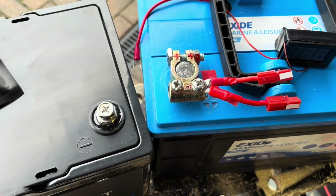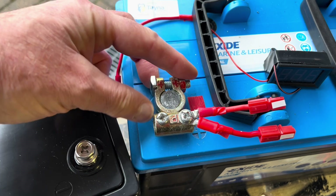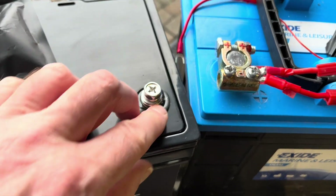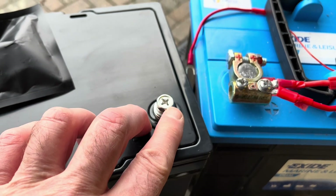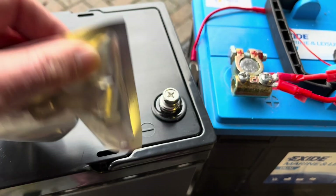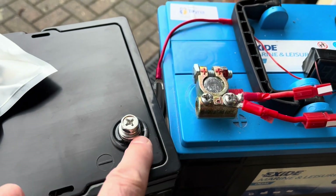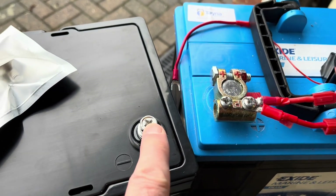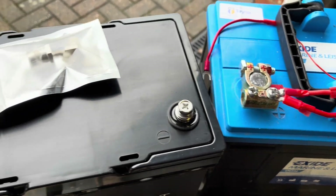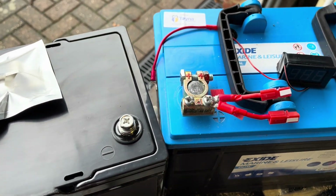The only obvious difference externally is the connectors. Typically you get these binding posts on leisure and car batteries and you clamp onto them. Here you've got an M8 threaded screw — that's screwed in tight. You get these stand-offs if you want to make it higher, threaded in the top. So basically I'll be putting a ring connector on there — hopefully that'll fit, otherwise I need larger ring connectors. That's really the only visual difference, other than the carry handles. As I say, very light.